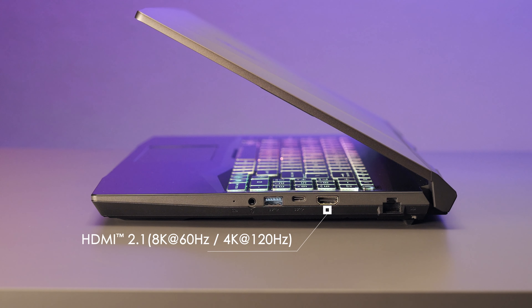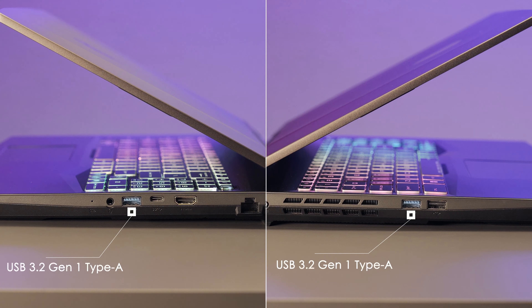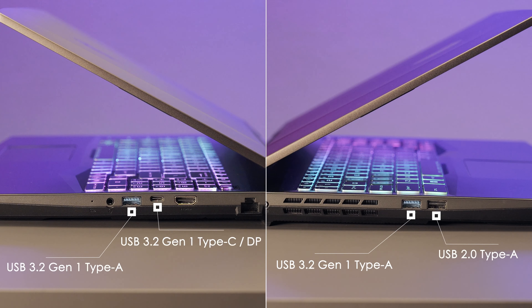An HDMI port that supports up to 4K 120Hz output, a gigabit Ethernet port that provides stable connection, two USB 3.2 Gen 1 Type-A, one USB 2.0, and one USB 3.2 Gen 1 Type-C port that supports DisplayPort output.